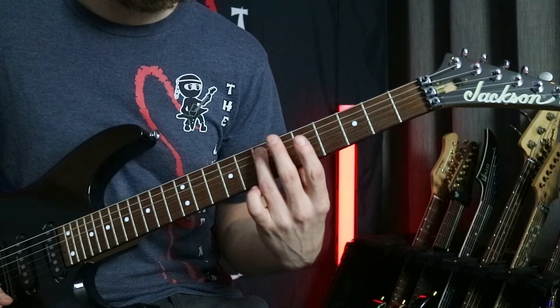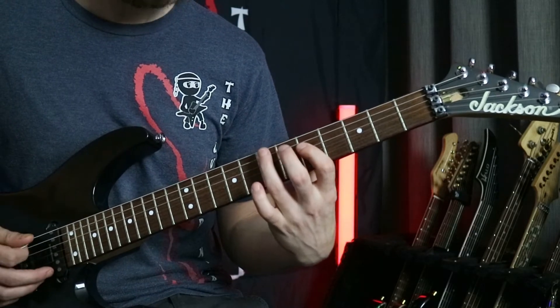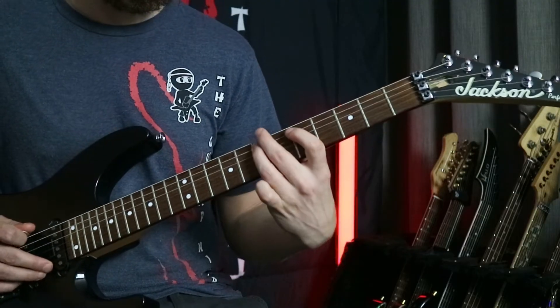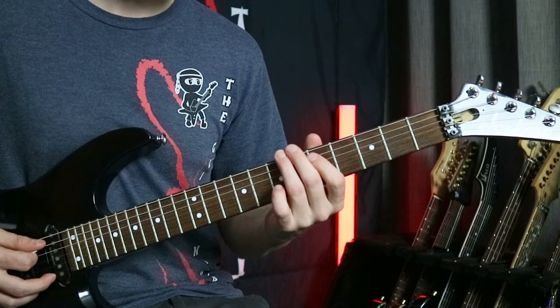Starting with the seventh fret on the fifth string, we're going to play that followed by the fifth fret on the fourth string. Then we're going to go back to that seven on the fifth — it's like we've rocked out of it and back into it. And then our fourth note we're going to play the fifth fret on the fifth string to finish. So seven, five, seven, five — but with the first five being on the fourth string.